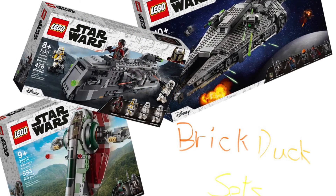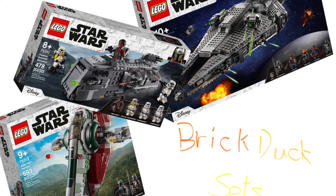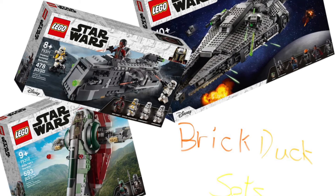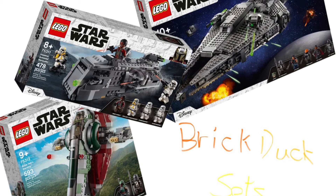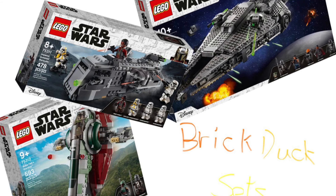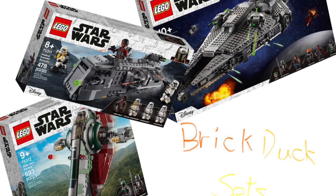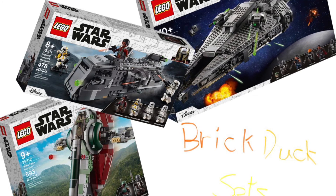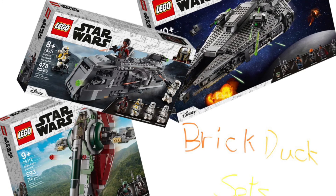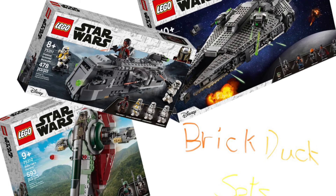And this is all the BrickDuck Sets number three. I think we'll make another BrickDuck Summer Wave set video, because there's one set that will come out. Or maybe before that the gunship comes out — who knows? So just wait for that. And that's all for BrickDuck Sets number three. Bye.